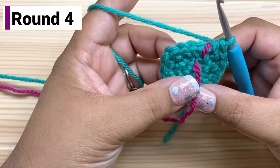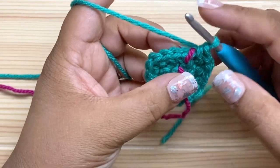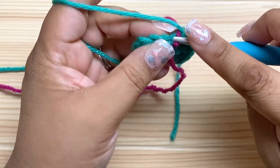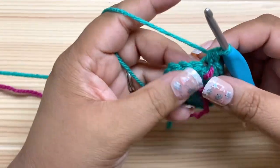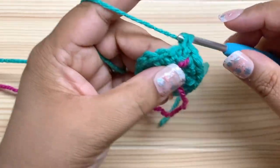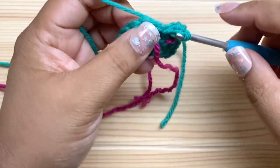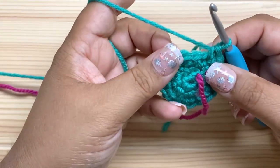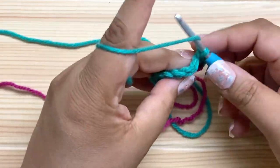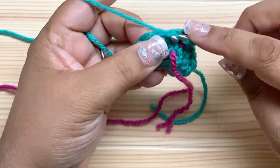Now round four is where we're going to use bobbles to make feet for our cauldron. I'm going to start with an increase — remember the increase is we go first in the back loop, and then in both loops. Then I'm going to do a single crochet in the next stitch, and then I'm going to do a bobble in the next stitch. I'm using really large bobbles here with seven double crochet in them. Yarn over, insert your hook into the stitch, yarn over and pull up a loop.